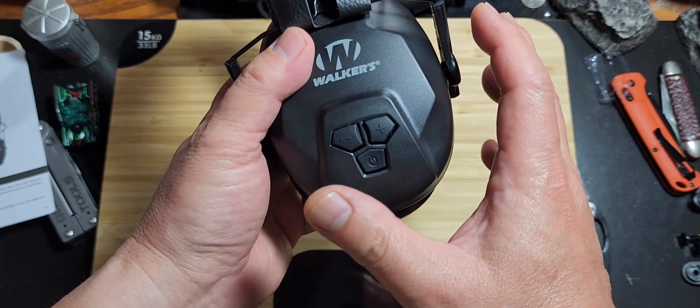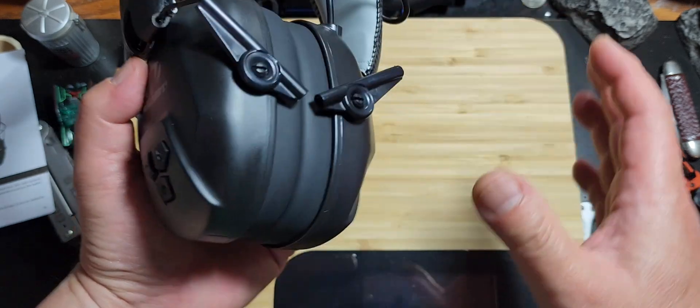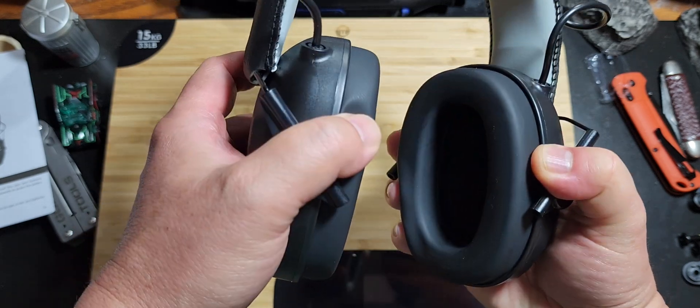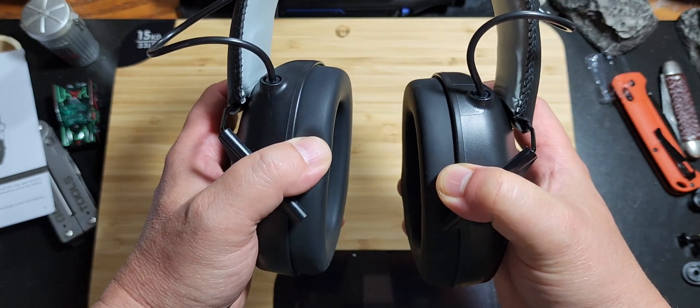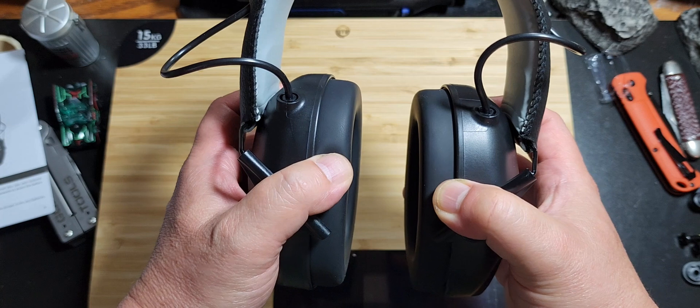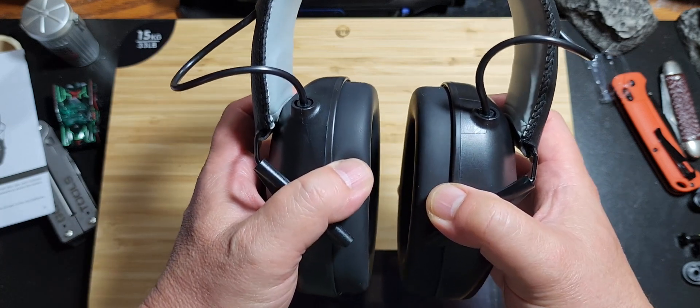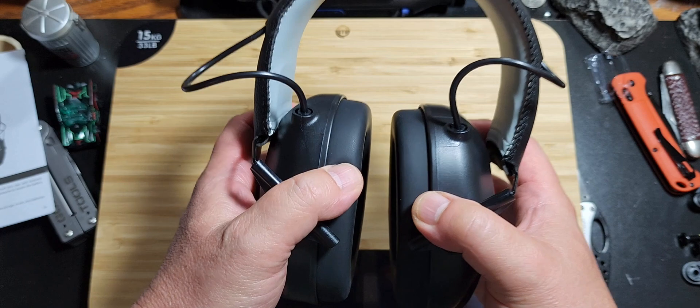If the battery runs out and goes completely dead, you're still protected. In passive mode it still blocks out a lot of sound — in fact, you won't be able to hear people talking as well, but your hearing is still protected.